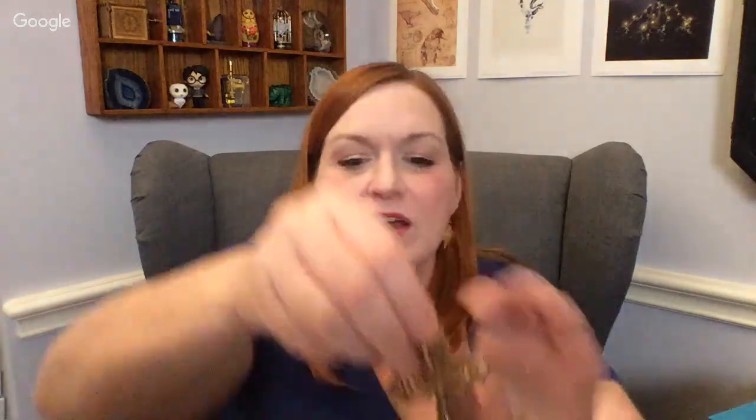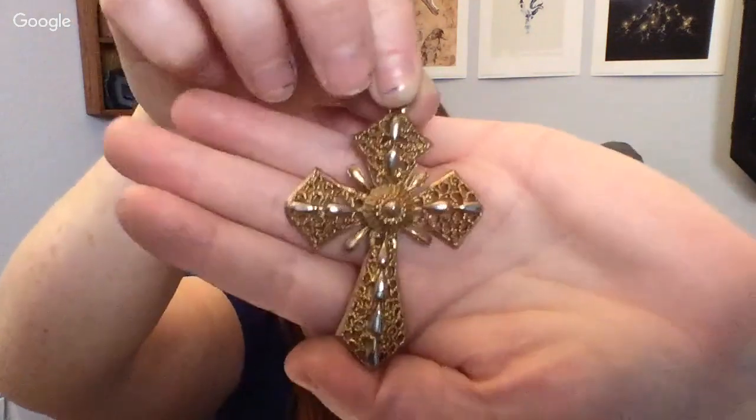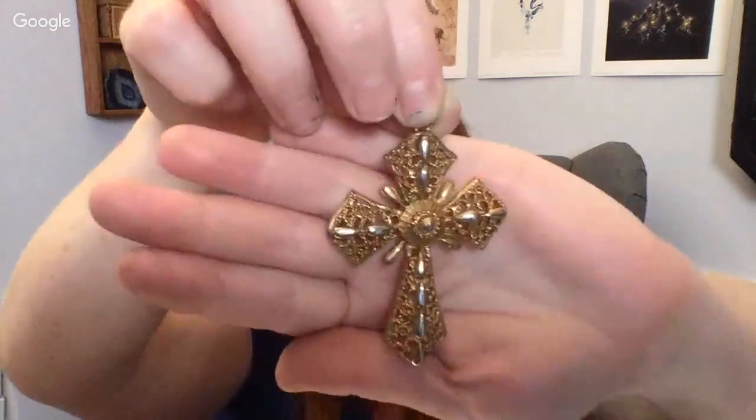Inlay type bead. We've got another shell pendant over here. And then — oh, this is really pretty. We've got this cross pendant. Look at how beautiful that is — it's very intricate, like the woven filigree part.